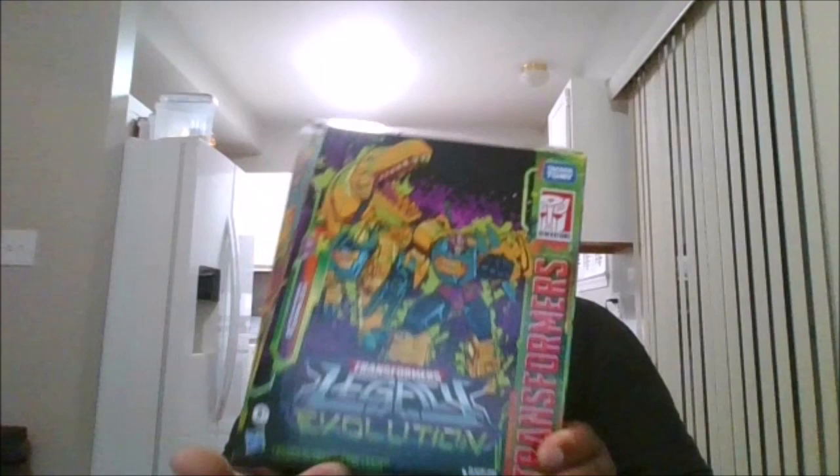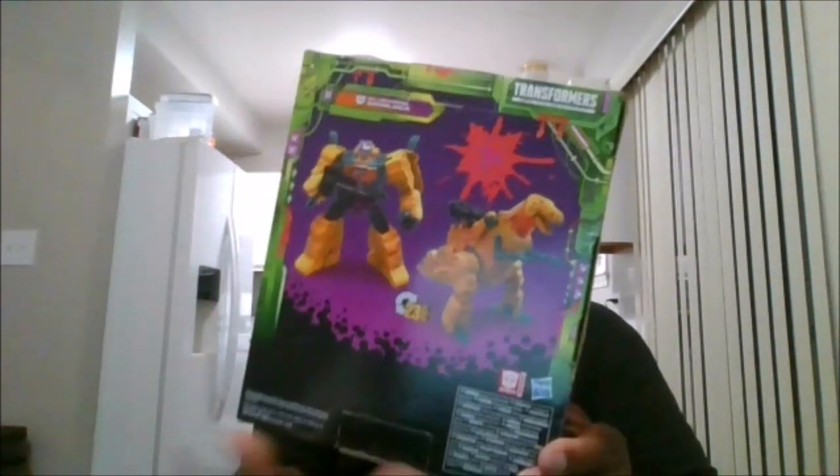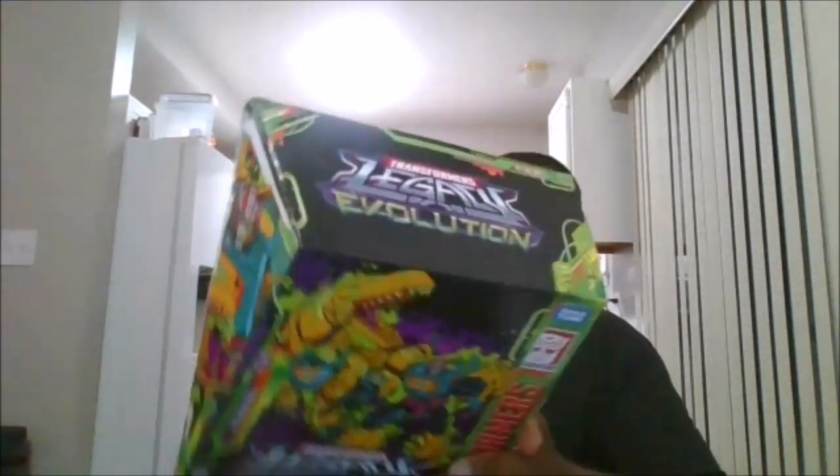Here's the front of the box, the side of the box, the back of the box, the other side of the box, the top and the bottom. And let's unleash the beasts.